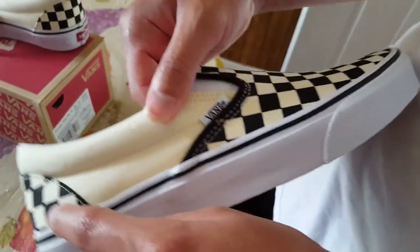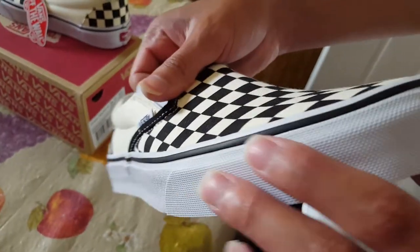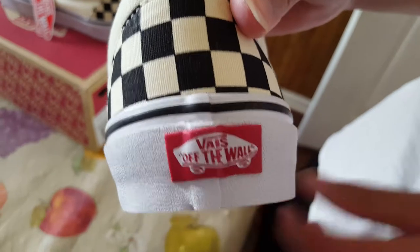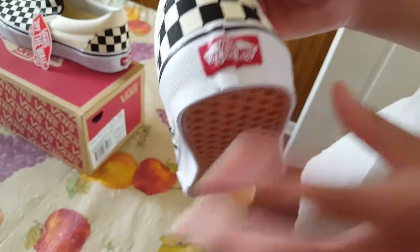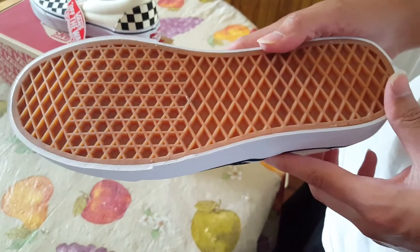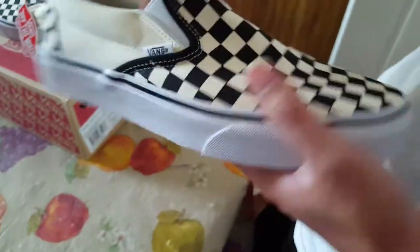The midsole has this black outer line which I really like — most Vans have it — and then the triple white section. At the toe box there's this rough outlaying texture, and then you have the Vans Off The Wall branding there, which kind of reminds me of Levi's jeans — that's why these look so good with Levi's. Flip it over to the outsole and you have that waffle-like gum bottom. I don't think I'd buy these shoes without it — it just looks weird without it.